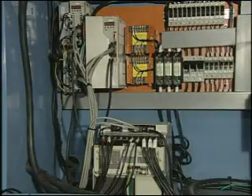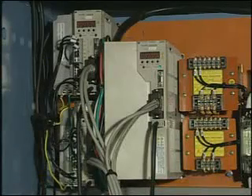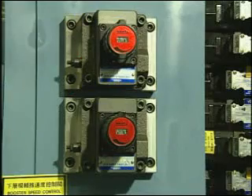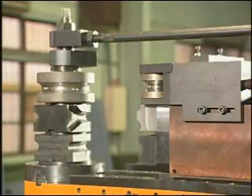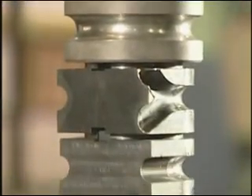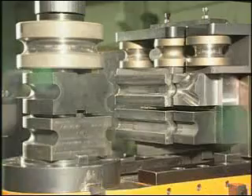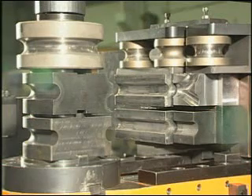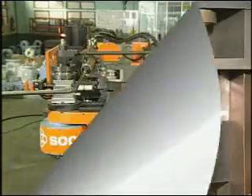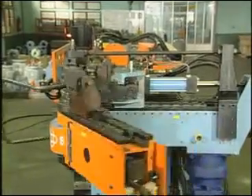The machine is equipped with a large-scale PLC and high-performance hydraulic system. All tooling such as bending die, clamping die, pressure die, wiper die, and mandrel are designed and manufactured by Soco. By this way, we can guarantee high-quality products and sole responsibility to our customers.